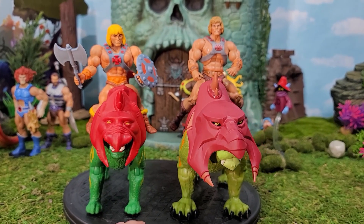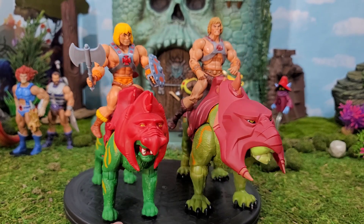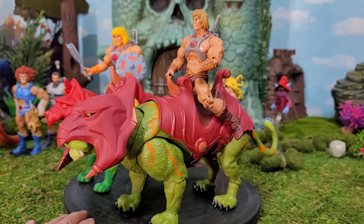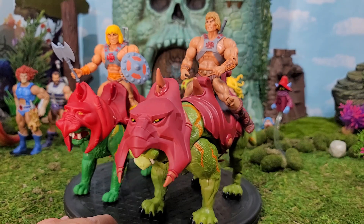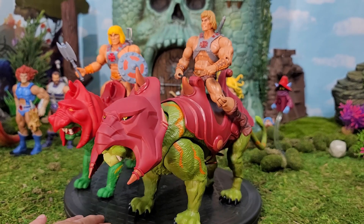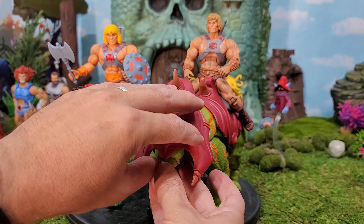For collectors, look at how this Revelation Battle Cat just overwhelms the Origins in terms of looks, articulation, and function. The Origins looks more like a kid's toy, whereas this one — even if slightly less realistic than the Classics — is clearly more of a serious collector's action figure that you could enjoy for years to come. The Origins is good for nostalgia of the original vintage, but why not get an excellent action figure with the articulation and photo ability to really be a class act? I love him — look at him with his mouth roaring open, just excellent.